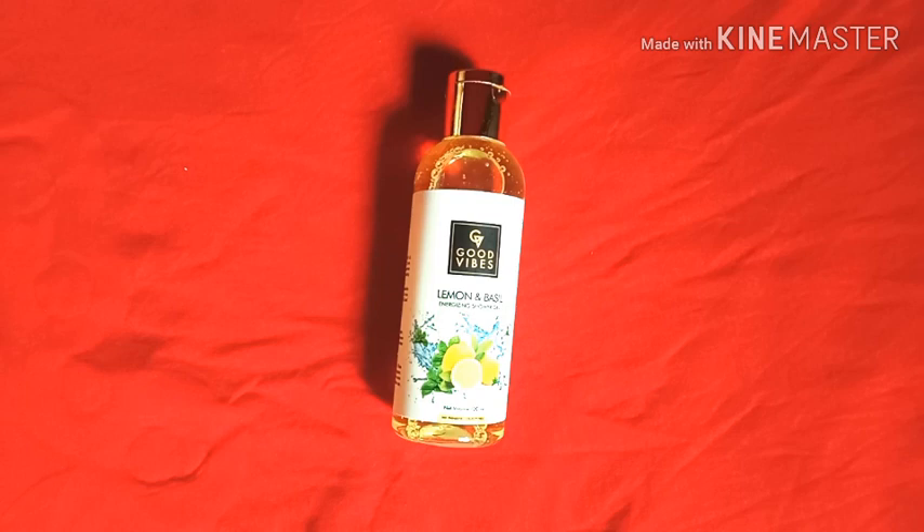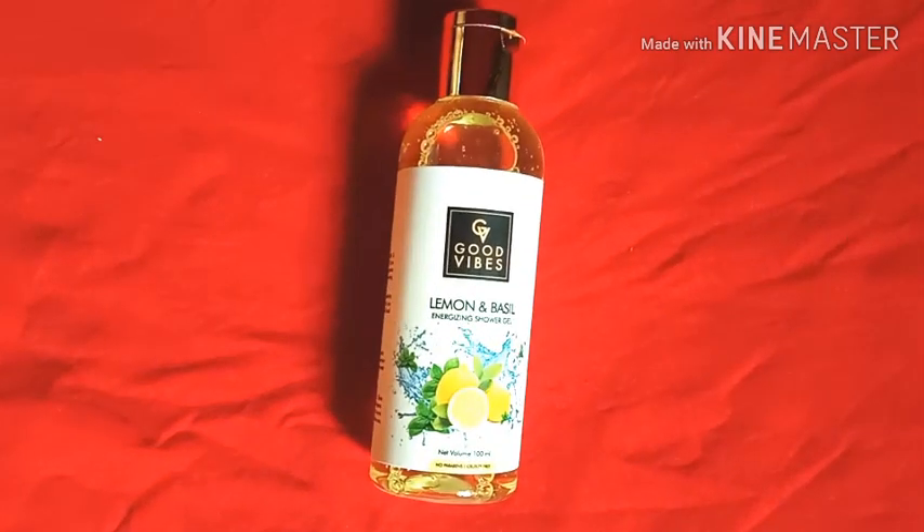Let's start with the packaging. I like the bottle — it's a transparent bottle, as you can see on your screen, and it is slightly different from generic cosmetic bottles available. It has a golden cap, which is really eye-catching. Because it's completely transparent, you can actually see the quantity inside. The fragrance name is right there on the bottle itself, so you can see exactly which fragrance you've bought.